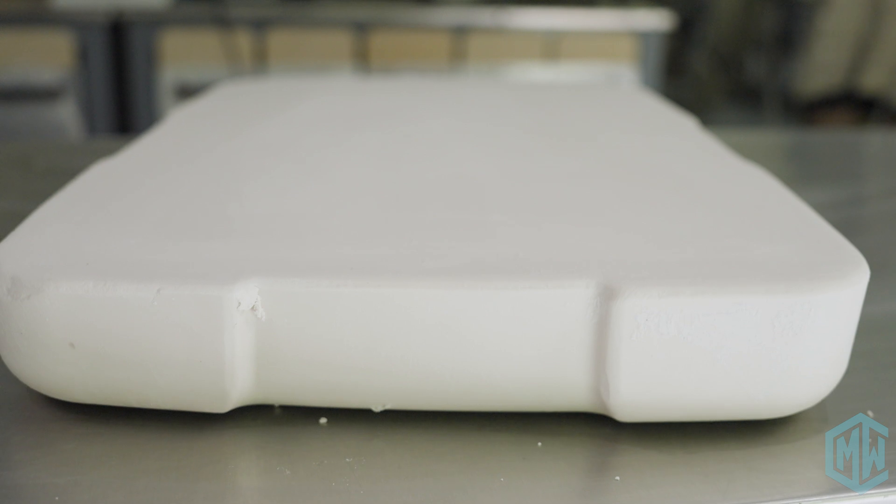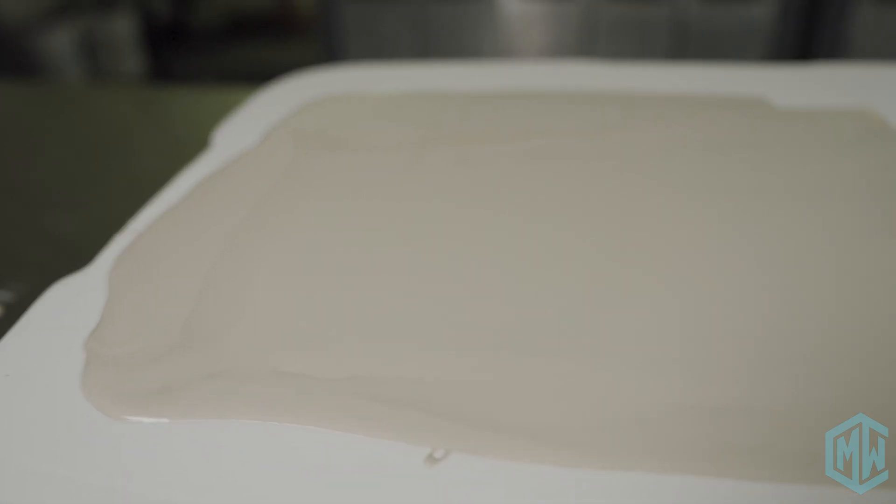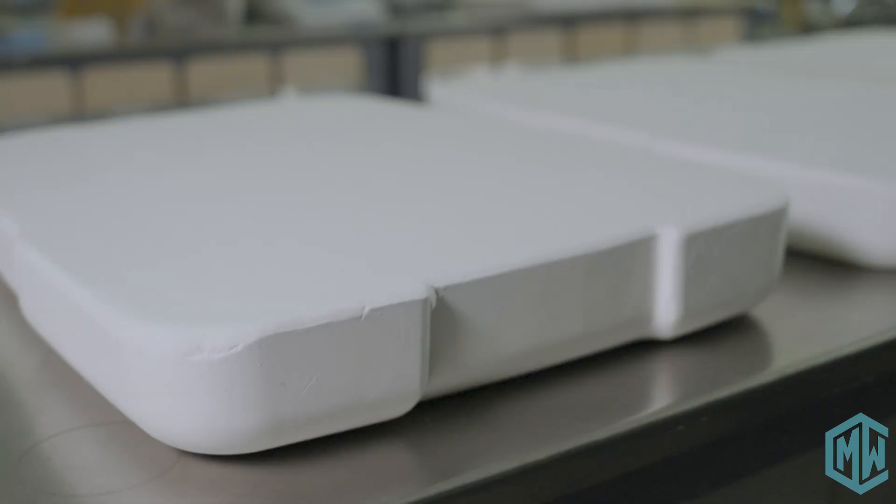A plaster slab is a really valuable tool to have for testing clay bodies. It allows us to mix our clay as a slip or a slurry, which gives us the best possible mixing, and then dry it relatively quickly in a thin layer.